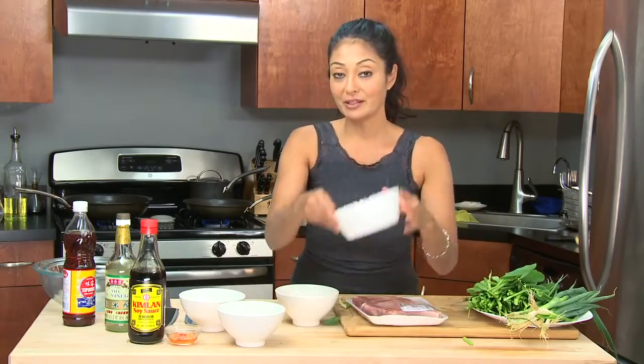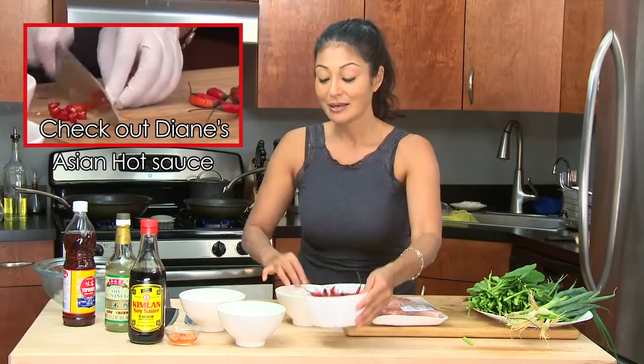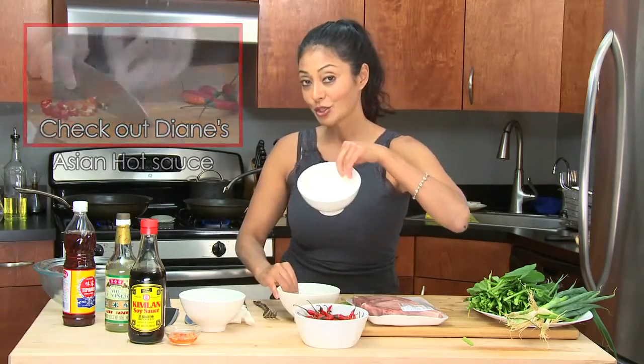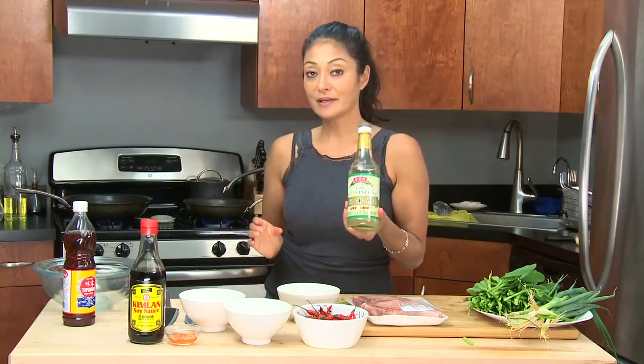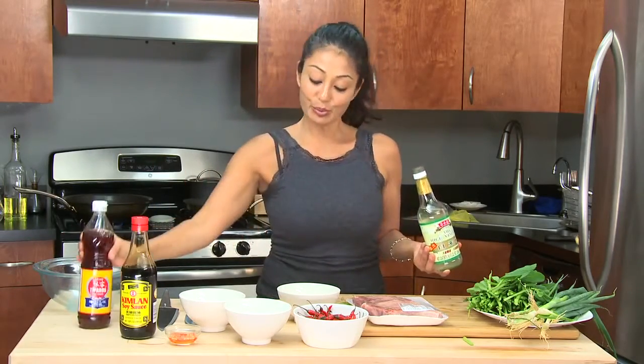We have some red chili peppers to make a super special spicy hot sauce, which you'll find on my bootleg tip. Garlic, sugar, rice vinegar, soy sauce, fish sauce, and a little bit of lime also.